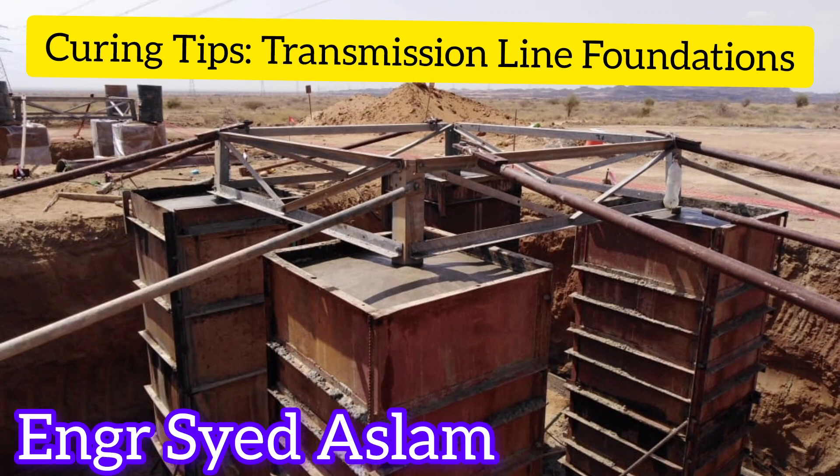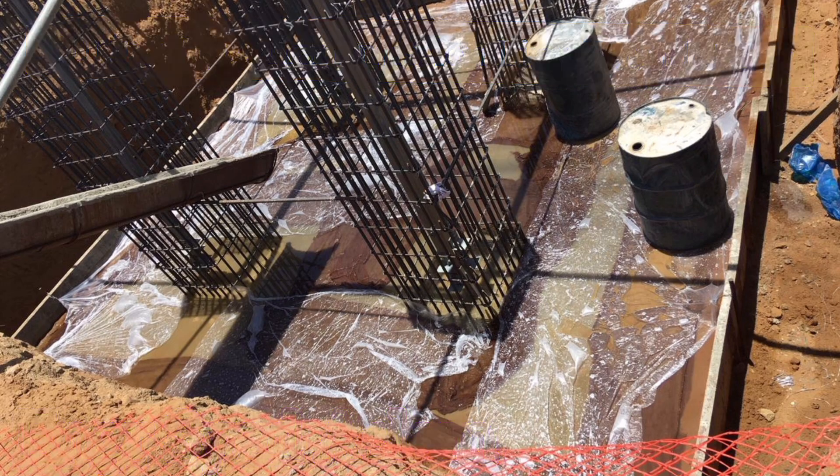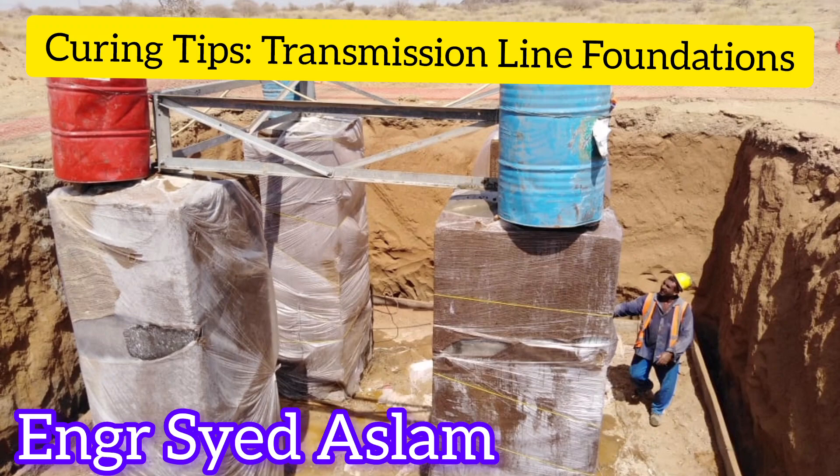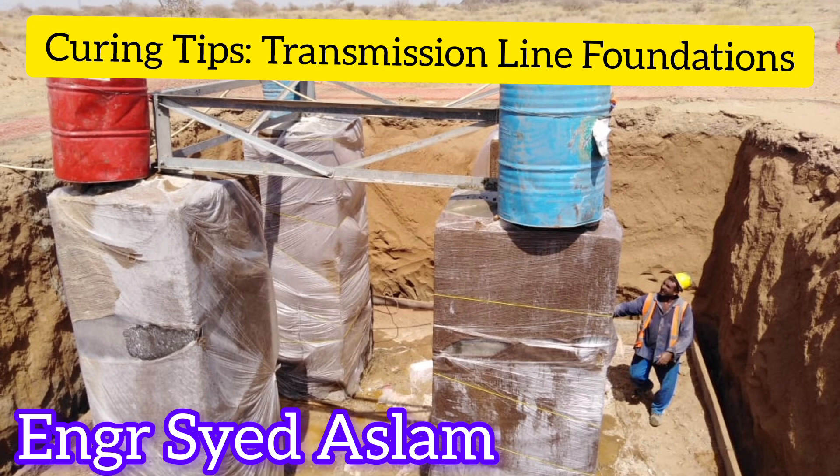Plastic Covering: Cover the burlap with plastic sheeting to further seal in moisture and enhance the curing process. Secure the plastic sheeting around the perimeter of the foundation to prevent it from being blown away by wind or disturbed by external factors.